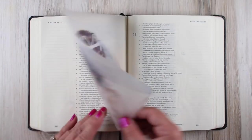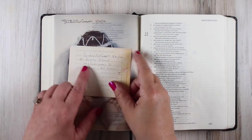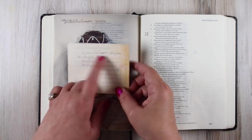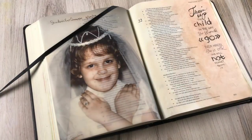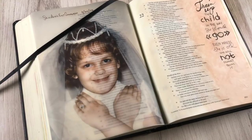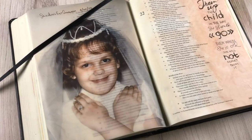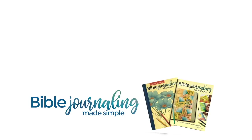A couple things I did to it: my mom had written the date of my first communion, so I traced it onto the paper. Then I just added the verse on the right-hand side, and I'm going to write a prayer in the empty section down below. I thought that was a really sweet way to add a photograph that meant a lot to me into my Bible — and you could do the same with lots of different events in your life.